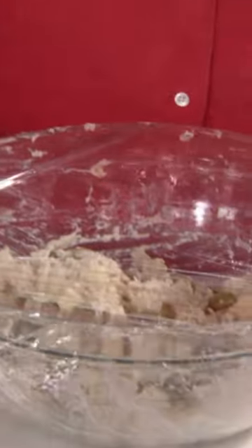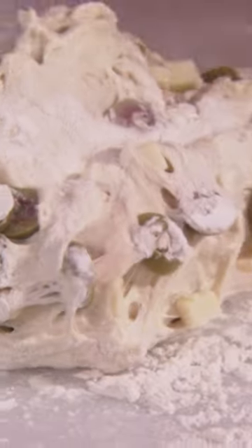It's all holding together nicely. Cover and let rise until doubled in bulk. We're just going to turn it a couple of times to make sure all the ingredients are well incorporated, and this will rise until doubled in bulk.